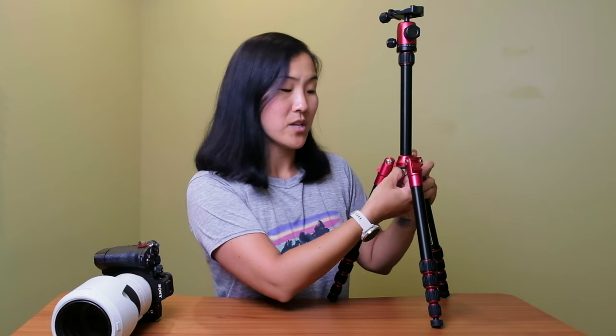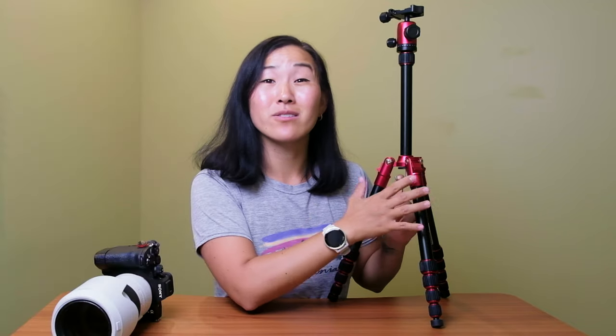With the tripod fully deployed and camera on top, there are a couple more pros to mention. First, it comes with a Manfrotto ball head — the part where you attach your camera. A ball head lets you twist the knobs and rotate your camera in different directions, which I definitely recommend. It also comes with an Arca Swiss tripod plate with a thumb screw, so you don't need a special tool to attach it to your camera. The final great feature is the center column hook — pull it down and you can hang something like a water bottle or camera bag from it, which gives you extra stability by adding a little weight to the center column.